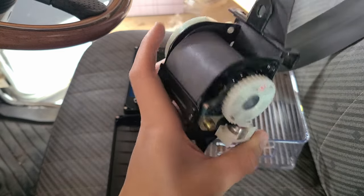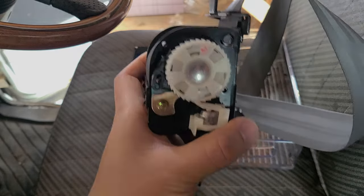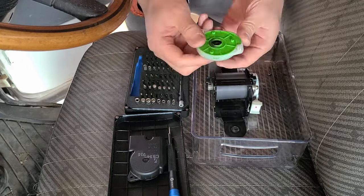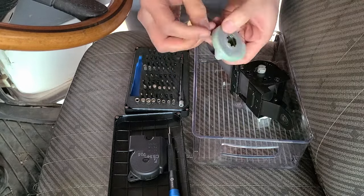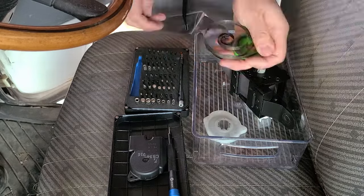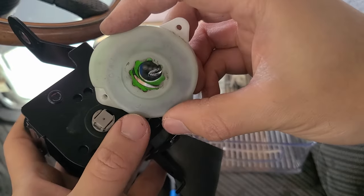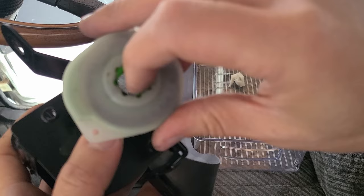We're going to take the other side apart and see if we can figure out what's wrong. I think I figured it out. This side is very simple — there's a metal coil in here under tension.